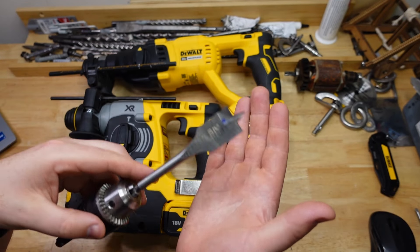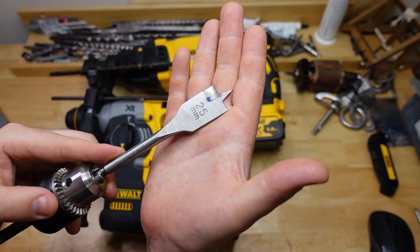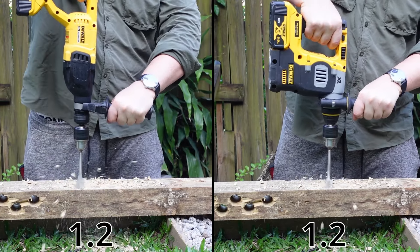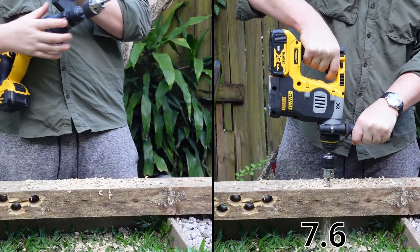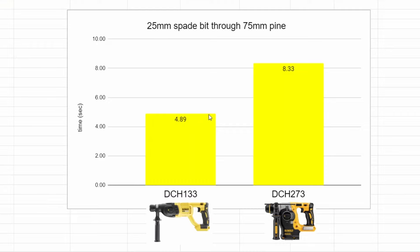Next test is drill only — we've got a spade bit, 25mm wide, blasting through 75mm, or around 3 inches, of pine. Big difference through the timber: the 133 got 4.89 seconds and the 273 got 8.33 seconds. That's about 70% faster — big difference.